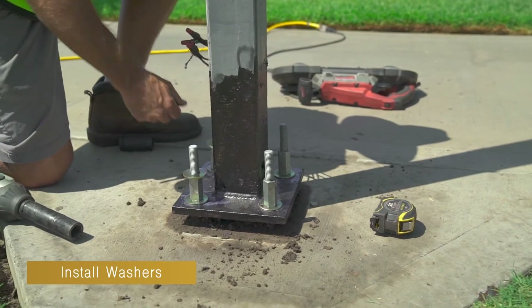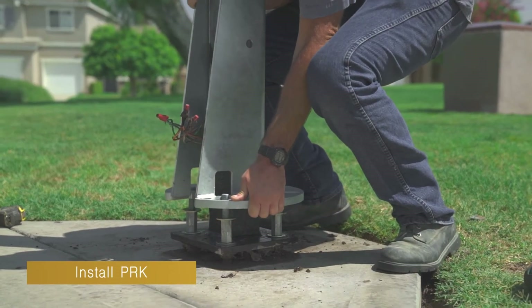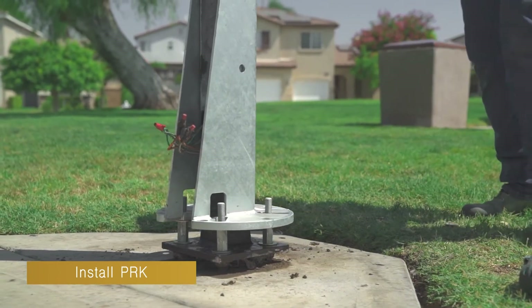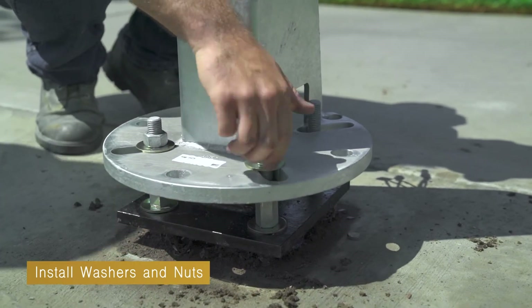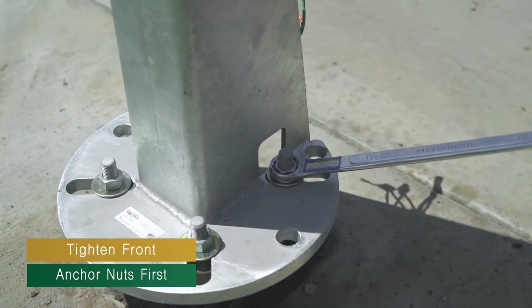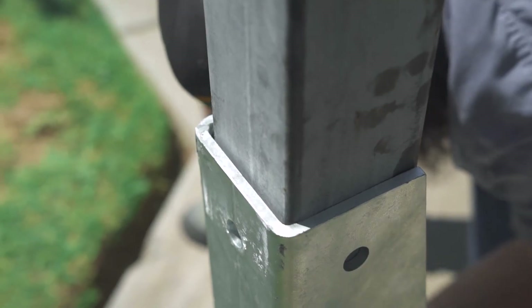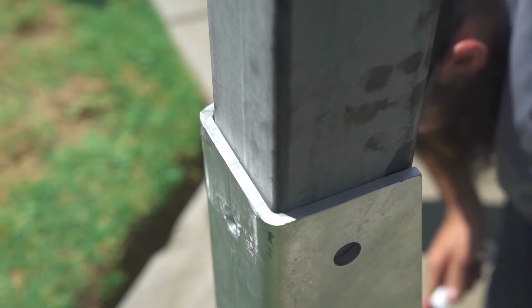Once all the thread extenders and washers have been installed and torqued, place the pole repair kit on the thread extenders with the open side towards the hand hole cover. Install a washer and nut onto each thread extender. Tighten the two nuts closest to the hand hole cover side first. If there is a gap between the pole repair kit and the back of the pole, this will close the gap.